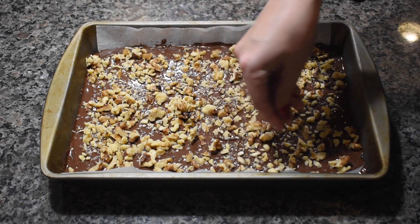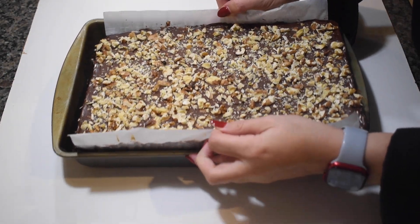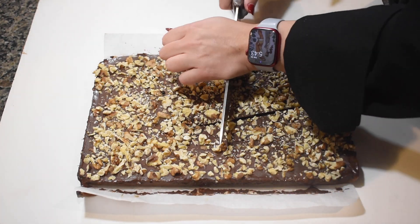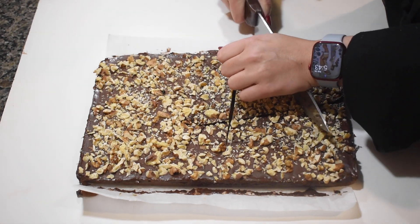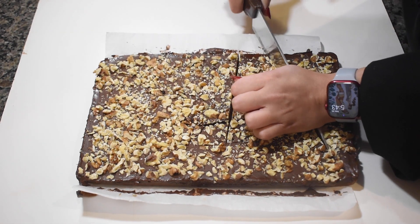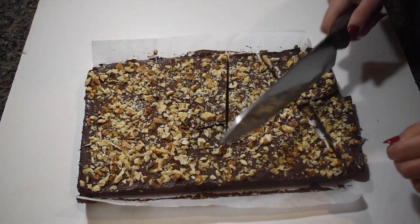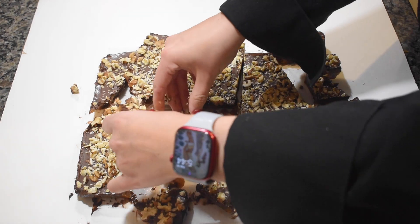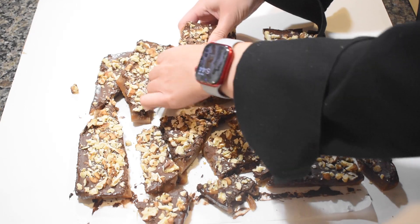Place the toffee into the refrigerator for one hour to set. Remove the hardened toffee out of the baking pan and break it into pieces. And now you have some sweet toffee to enjoy during the fall season and for the holidays.